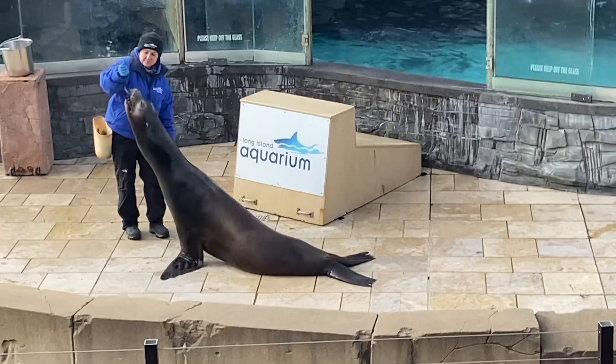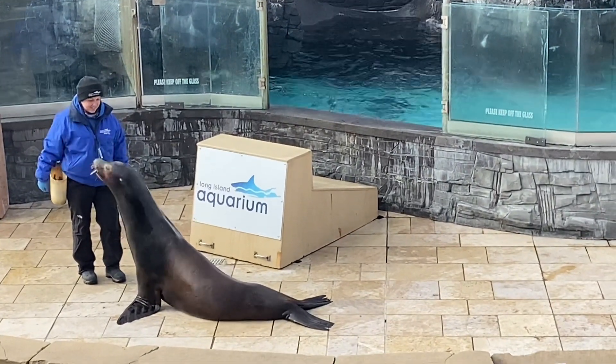Now, seals also have flexible necks, but theirs is nowhere near as long as the California sea lion's.